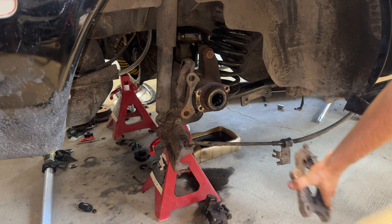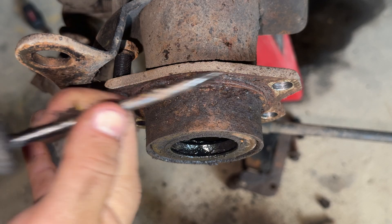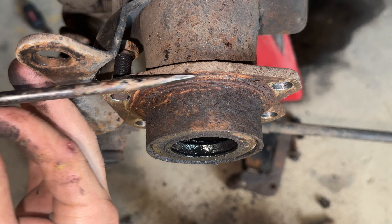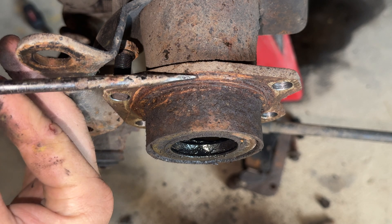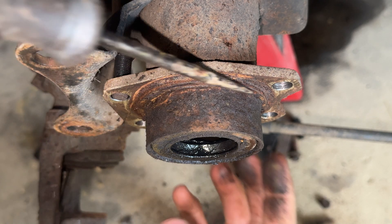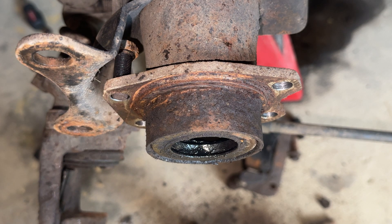I just want you guys to clearly see this flange right here — there's a lip right there. We're going to leave that, but we're going to cut this part of the axle tube off right here. I'll show you a few different angles so you know what I'm talking about, but before you cut that out you've got to get this bearing out.